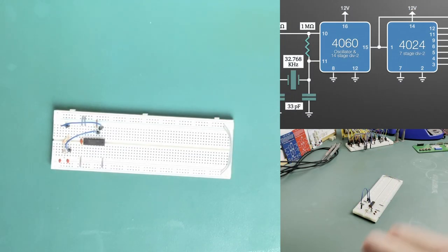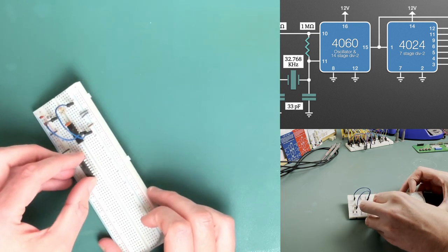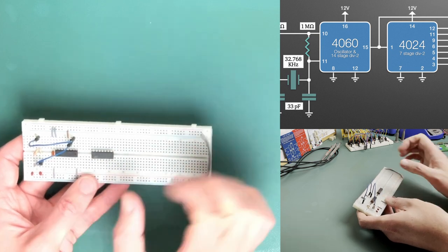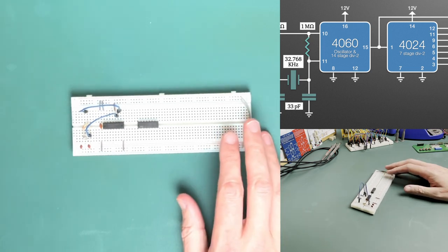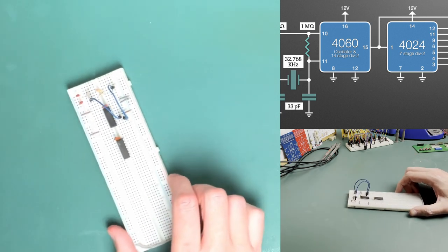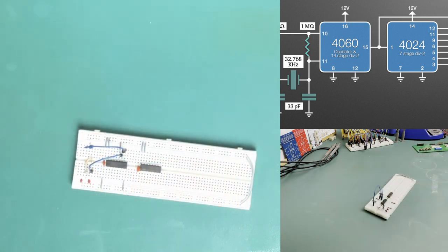So let's bring in our next chip, and this will be the 4024, which we'll place right here. Just being careful - the little dimple there needs to face left, and that means this one down here is pin 1. Just carefully pushing that in. Same as before, we'll put a decoupling capacitor over that, and wire up the power rail for the voltage coming in.